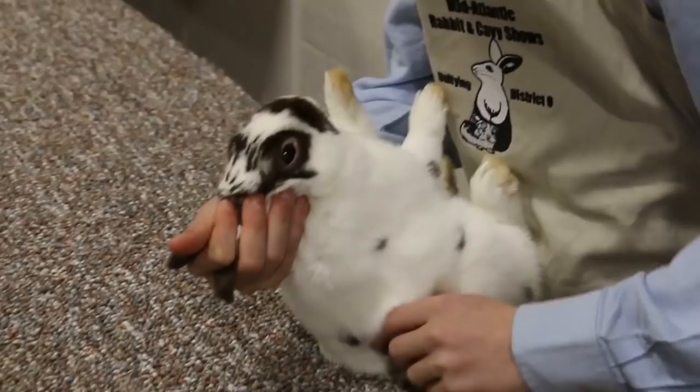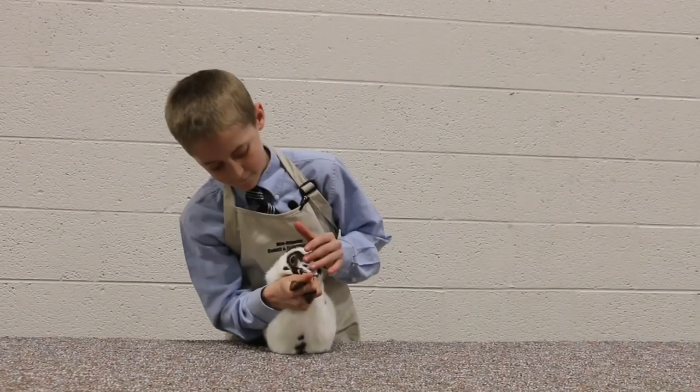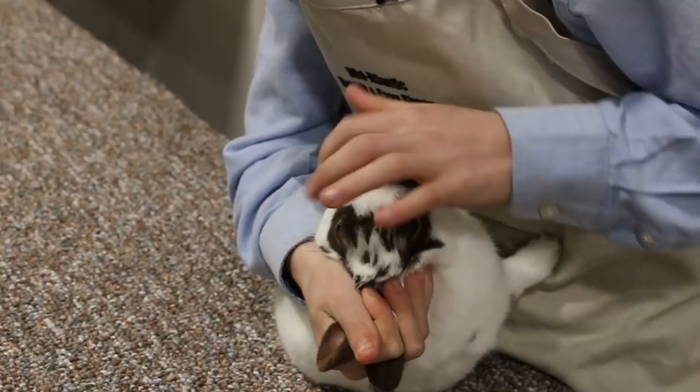So now I'm going to flip the rabbit over. On the eyes, we're looking for proper color, blindness, walleye, moon eye, weepy eye, or any signs of conjunctivitis.